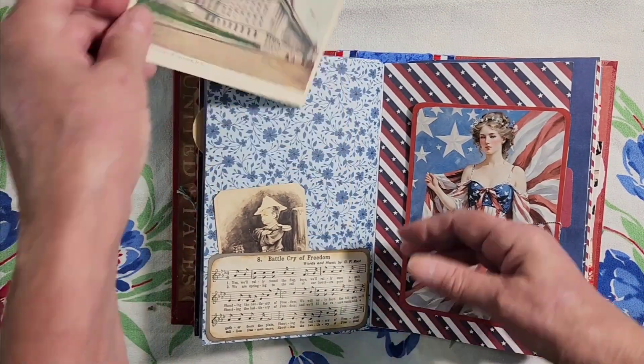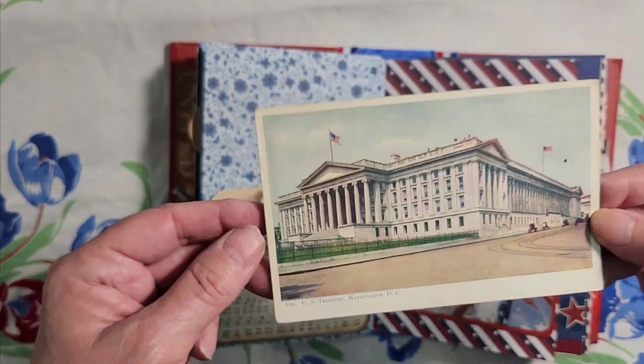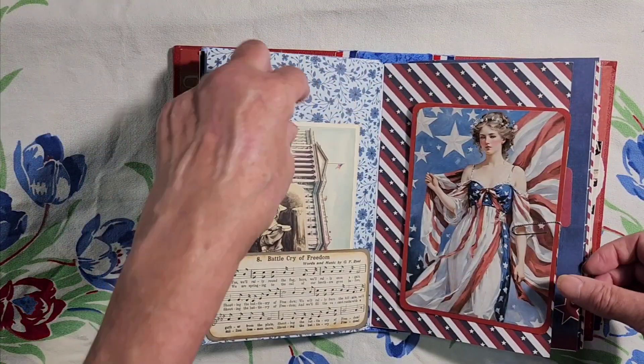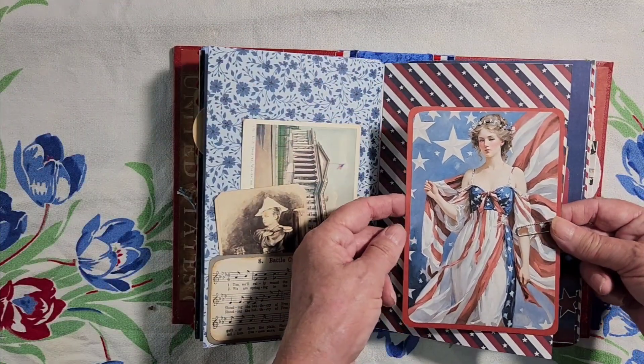And here is the U.S. Treasury, and another version of Lady Columbia.